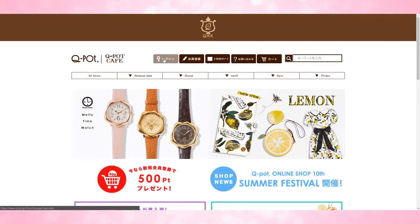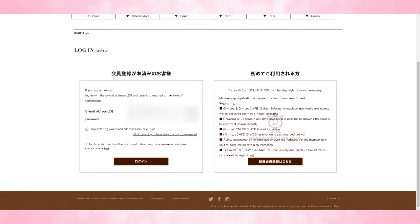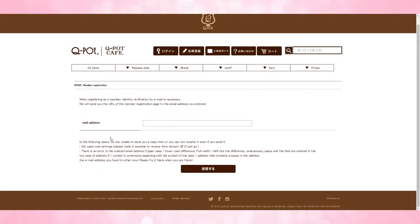From here, go up to the little key sign, and that's going to give me the option to either log in or to register. So if you want to log in, you can go ahead and log in there, or you can go ahead and sign up as a new membership registration. So you want to click on new membership registration. First thing you're going to do here is type in your email address.